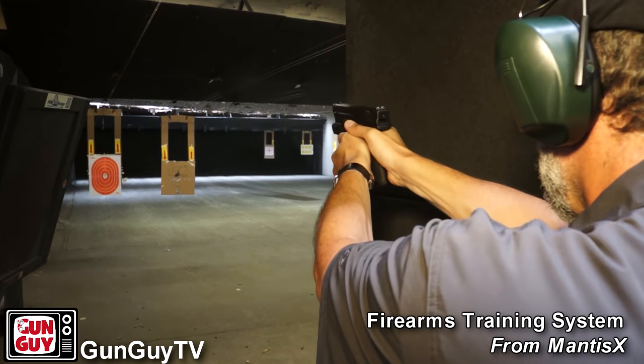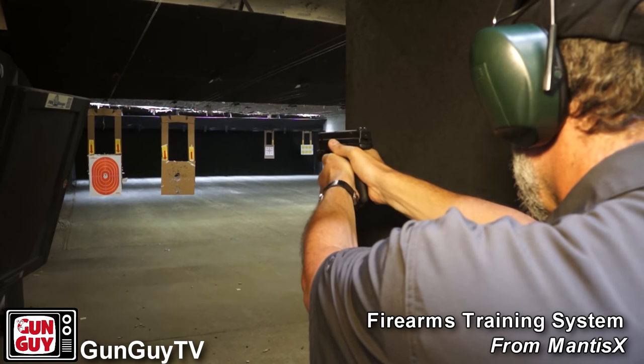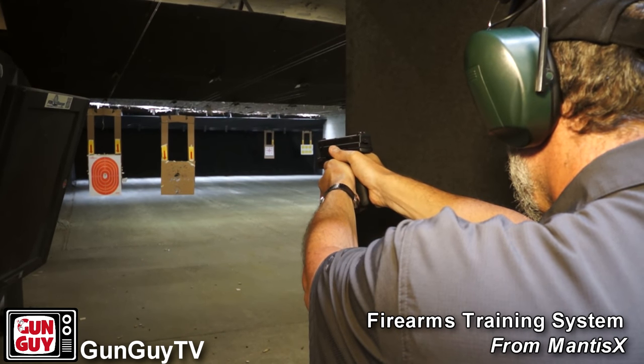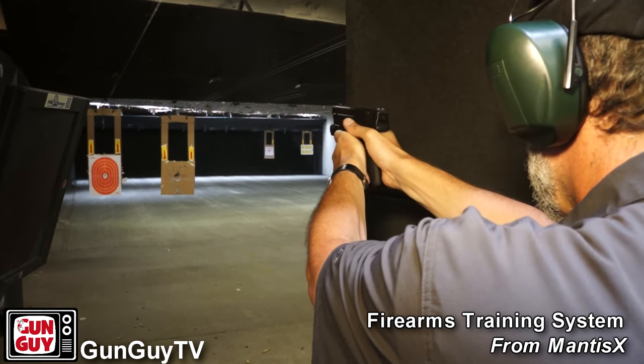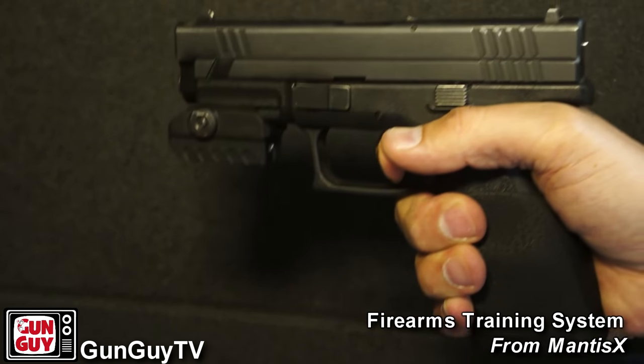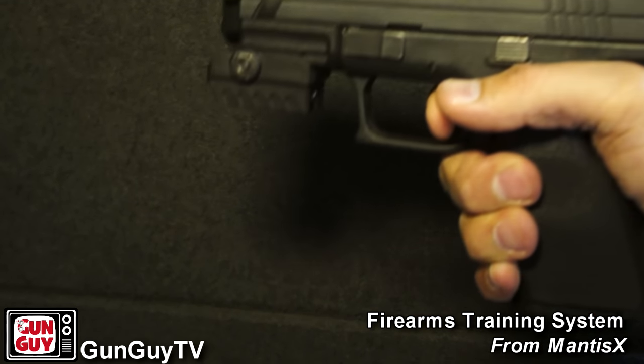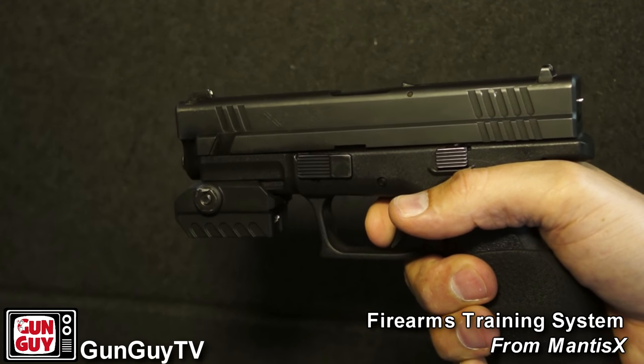The arc of movement is what you're going to reduce by controlling your breathing — that's the whole purpose. Try to keep that movement down a little bit, which gets into another fundamental called hold control: holding that sight alignment, sight picture, and holding that gun still while you press the trigger all the way through and let the gun go off when it's supposed to. You're pressing the trigger smoothly all the way through — that's trigger press or trigger control, and that's also a fundamental of shooting.